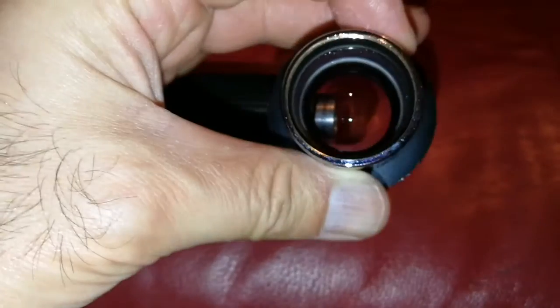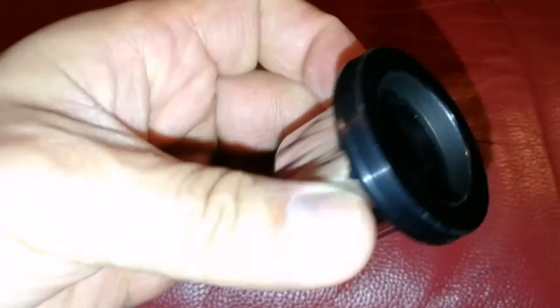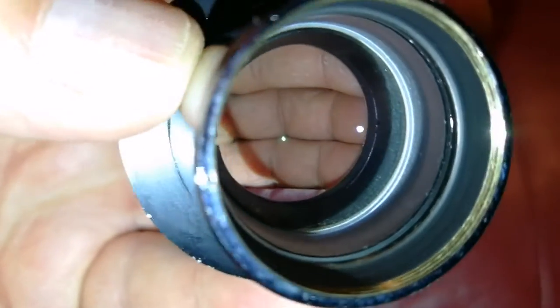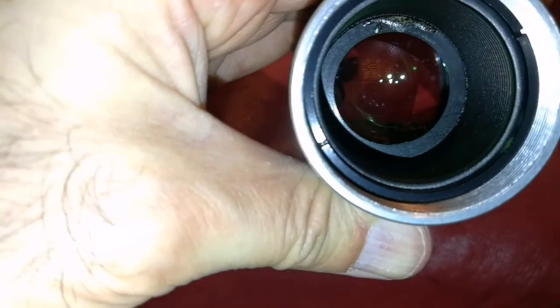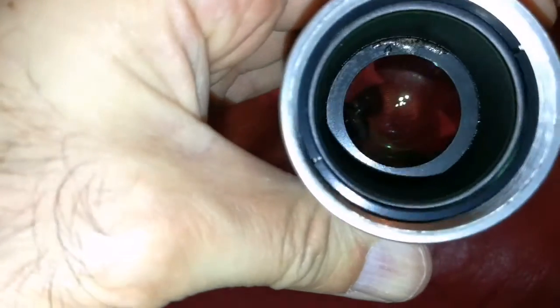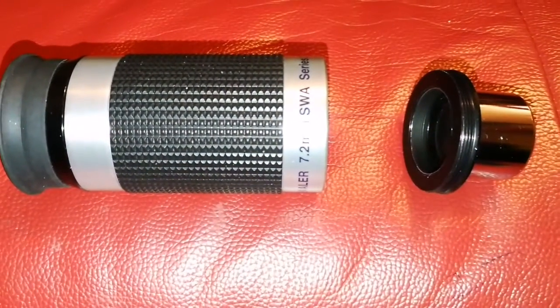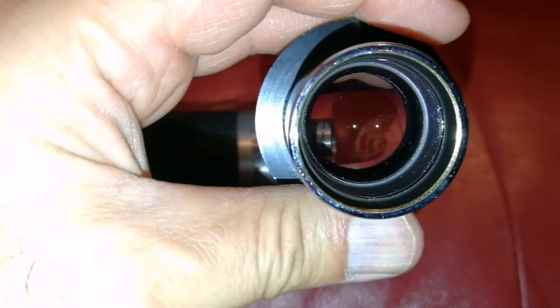I've cleaned both sides of the lens — you can see now it's clear, relatively of course. This can be opened actually. It's not a Smite, it's a Barlow — a very thick lens, if you look at it, it's quite thick. It doesn't look like a Barlow to me. And inside you can see the construction is really strange, not similar to anything I've seen. And the size of this lens — nothing like that I've seen in any eyepiece.